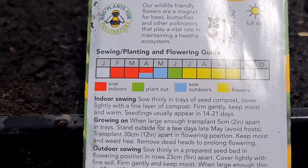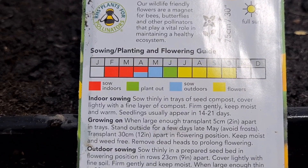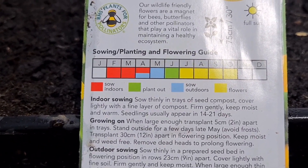It says: sow indoors February, March, April; sow outdoors April and May; plant out June; flowers July, August, September, October.